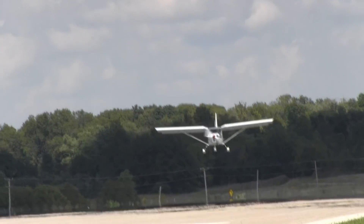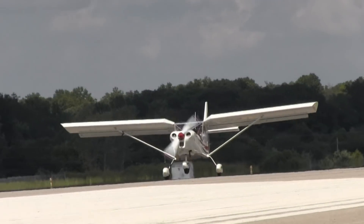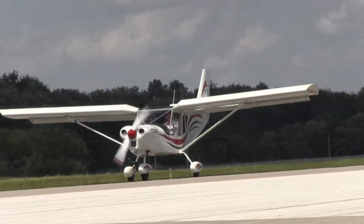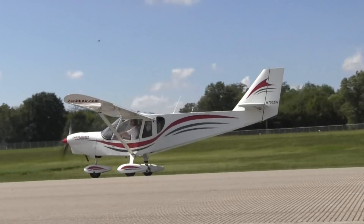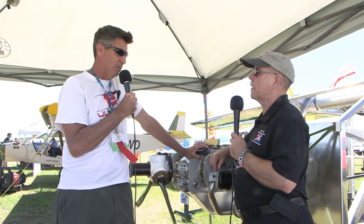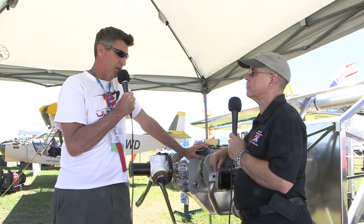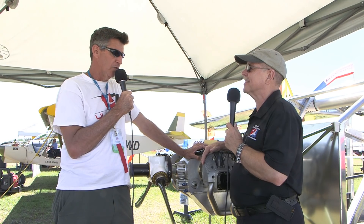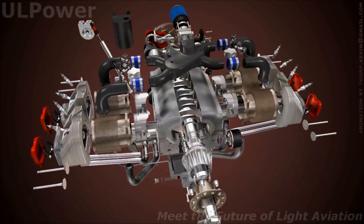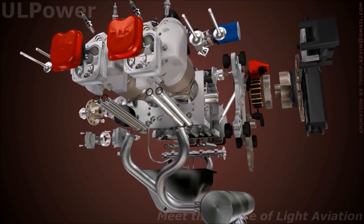We allow the owner-builder to do all their own maintenance, including top overhauls and major overhauls. We have an overhaul facility in Georgia. Typically with a traditional aircraft engine you budget about half the purchase price for an overhaul — ours is about one-third, and that's if we do it at the factory in Belgium. If you grew up in the 60s or 70s tinkering with Volkswagens or motorcycles and know how to check valves and torque things, the maintenance is really easy. If you're brave enough and smart enough to build a plane, you can probably do all the maintenance yourself.